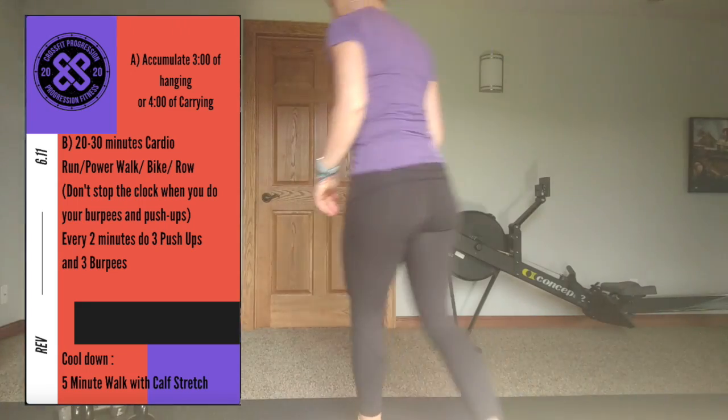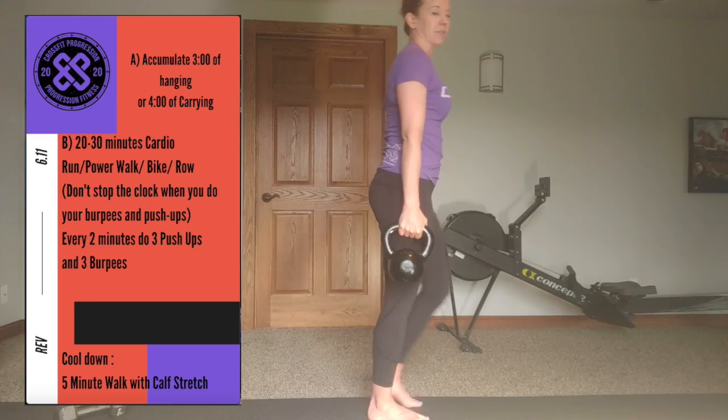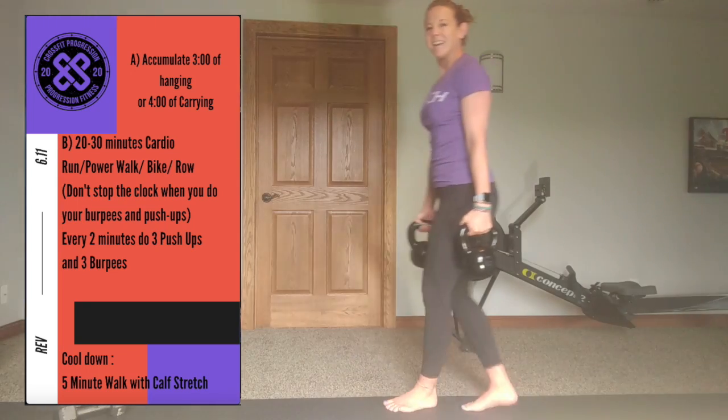And finally, 40 High Knees and 40 Butt Kickers. You're going to go back to that walk or jog when you get to the workout. Part A today is accumulate three minutes of hanging. If you have any kind of door jamb, rafter in your garage, or pull-up bar that you can dead hang or active hang from, accumulate three minutes and work that grip strength. If you don't have something to hang from, we're going to carry and work grip strength that way — a farmer carry, a suitcase carry, a pinch carry. If you have five-gallon buckets, milk jugs, laundry detergent, or whatever it is, get something in your hands and carry for accumulating four minutes.